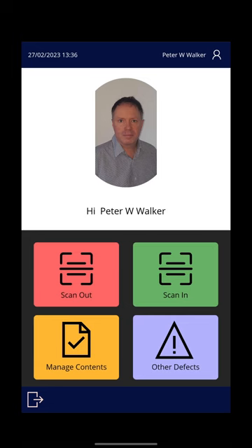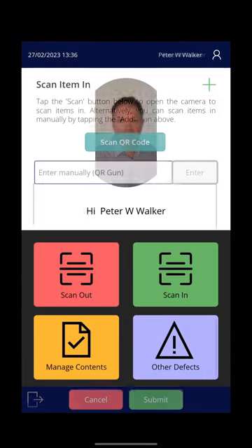When you get back at the end of the day, assuming you haven't had to record any content usage or report any defects — which is the orange and purple icon — just use the green button to scan things back in.